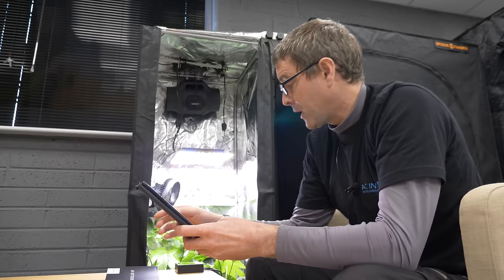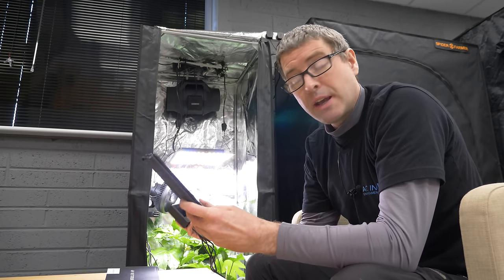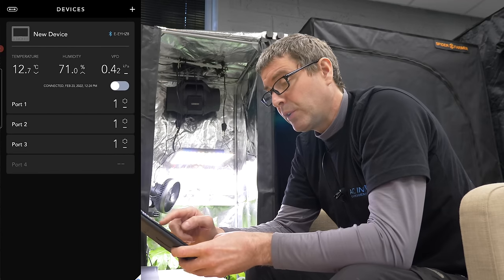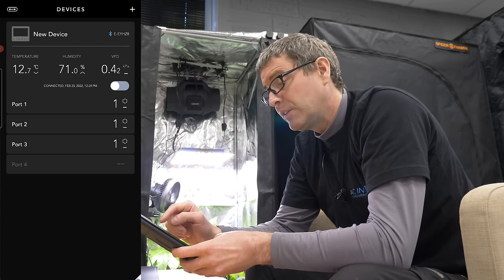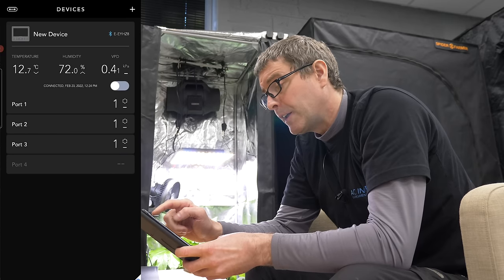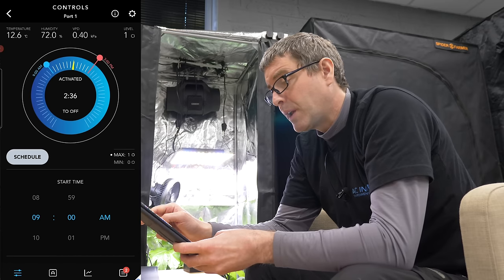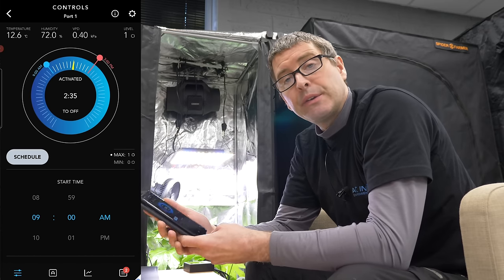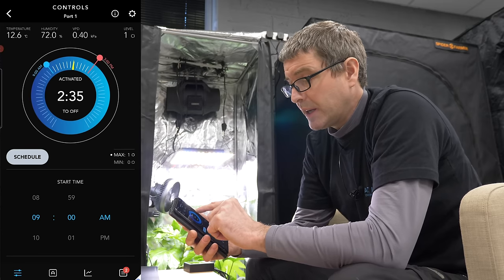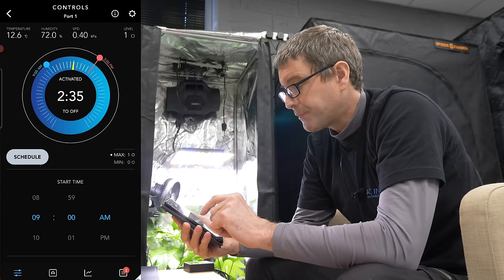You simply download the AC Infinity app and then go through the procedure to connect and link the controller to the app. Once it's connected, you can see the devices connected to the ports — three ports connected and three ports activated as you can see here. You can see the temperature and humidity readings feeding back to the controller and through the app. Going into a specific device, port one in this case is the grow light. You can see on the dial that I've set it up on schedule — it starts at 9am and finishes at 3pm, with a little yellow indicator showing where it is in that schedule.